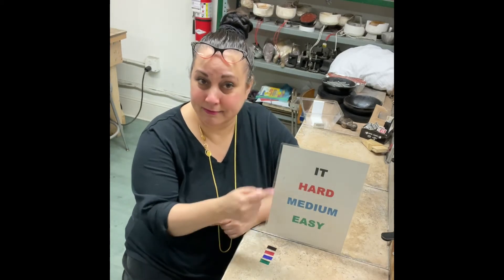Then you go down to hard, which, as you can see, is color-coded red. Hard is a solder generally that you start with when you're working in sterling. If there's sterling on your piece, the highest melting solder you can use is hard.